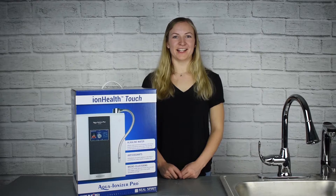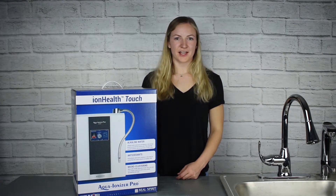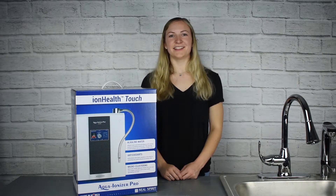Hi, I'm Allison with Aqua Ionizer Pro. Today I'm going to be unboxing and talking a little about our new product, the IonHealth Touch Water Ionizer. Let's get into it.